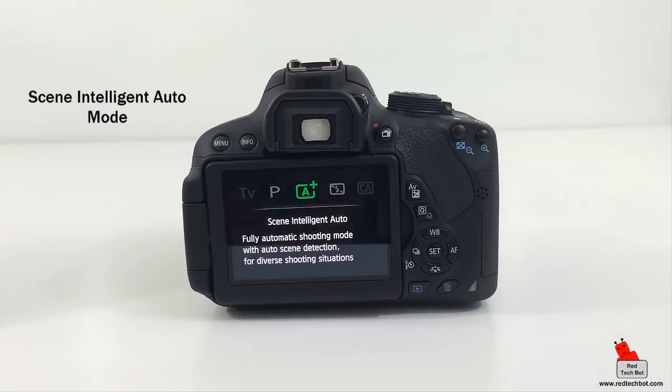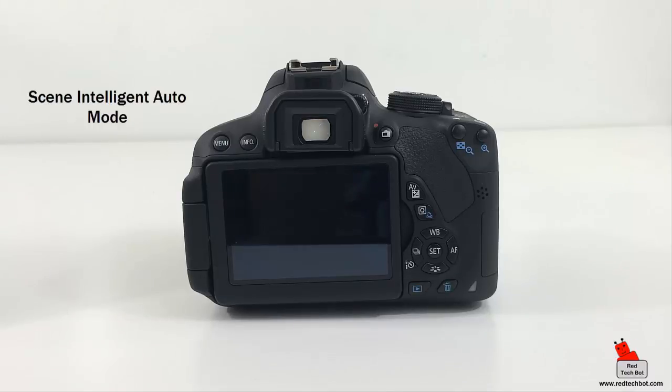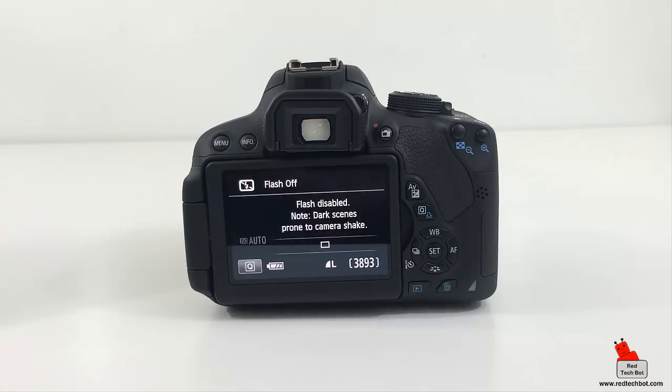Scene Intelligent Auto mode is photography on autopilot — completely automatic. The camera analyzes the scene and chooses settings to produce the best results. For beginner or amateur photographers I strongly recommend this mode because the camera has enough intelligence to determine if there's a fast-moving object, poor light, very bright light, or if you're zooming in closely — and it knows exactly which exposure mode to use.